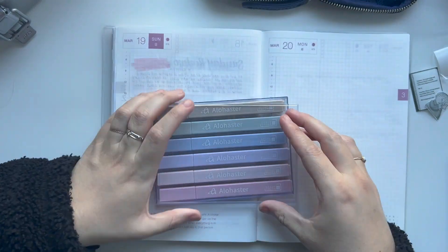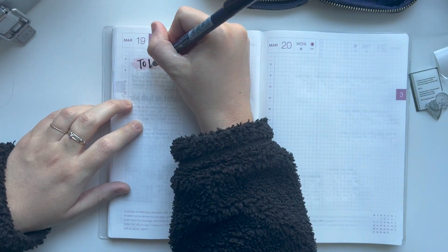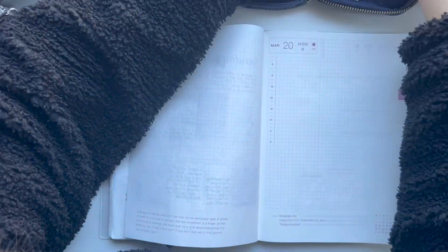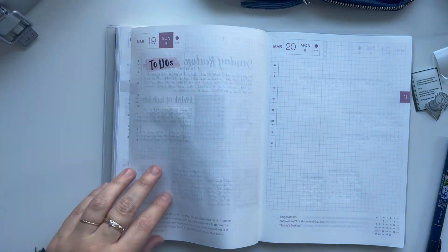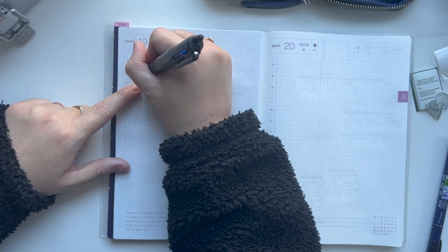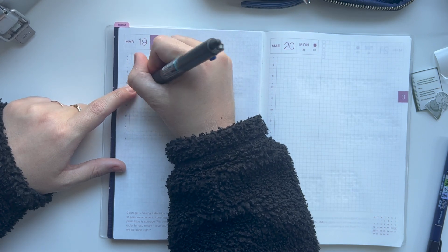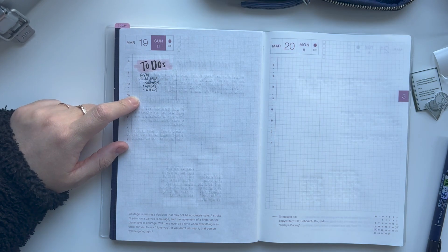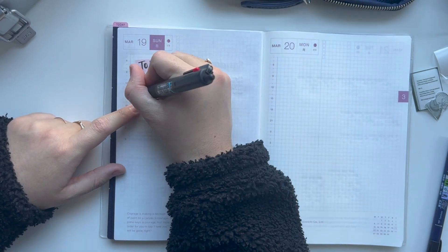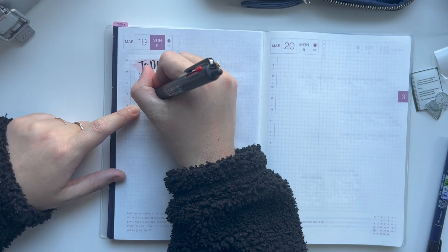Now we've moved on to today, which is Sunday, March 19th. I'm not going to journal the full page because right now I'm recording this voiceover at 1 PM — there's still plenty of day left that I want to make sure I have room to document. I think I do fill up most of the page, but leave a little bit of room for anything else that may happen or I may want to write about.